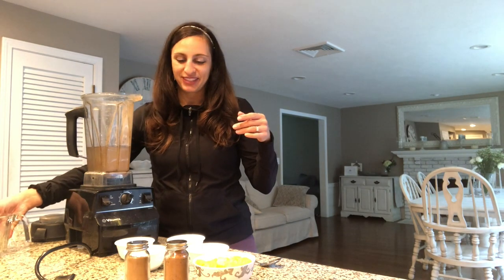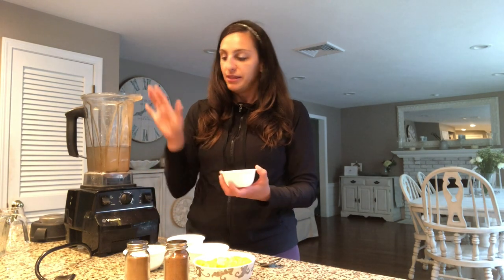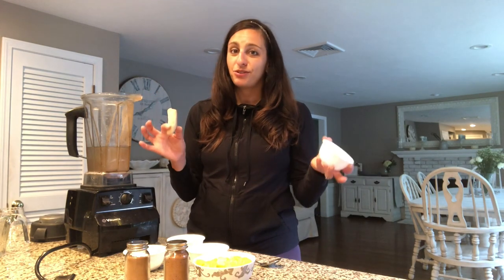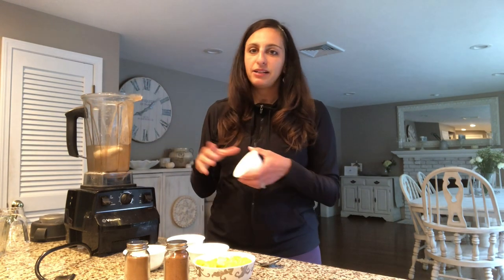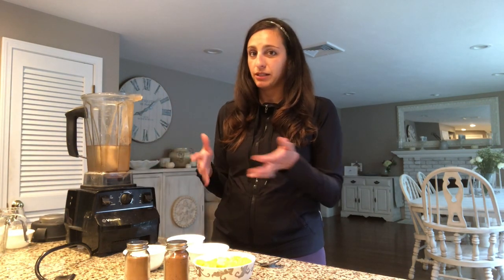I usually do it in this order because I feel it blends up the best. So first I do half a frozen banana — I just buy them, snap them in half, and keep them in the freezer so they're ready to go. If you don't have a banana it's not a game-changer; I often skip it if I don't want it to be as thick. It's optional.